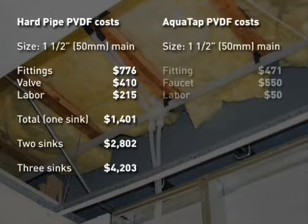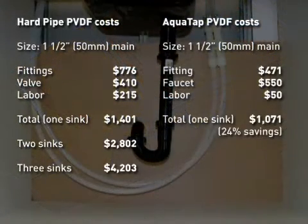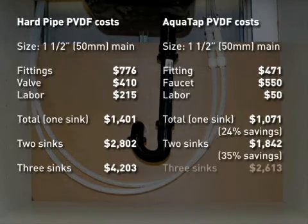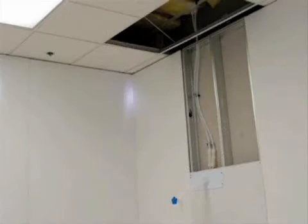When using the AquaTap system, the IFD is located in the ceiling near the sink or point of use, and the supply and return tubing can be easily run down the wall, under the sink, to the faucet connection points. In this case, all that is required to do the same installation is one IFD, two welds, and 20 feet of tubing.